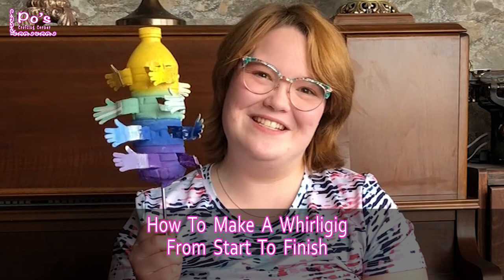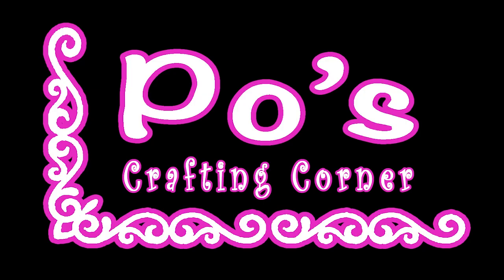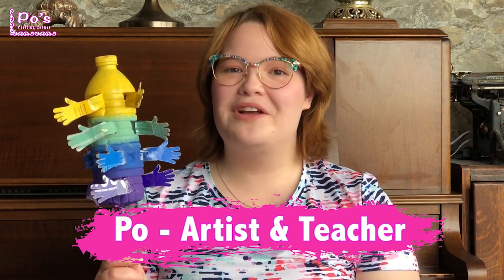To view each part separately, go to my channel. Making a Whirly Gig, Part 1. Hi there, this is Poe. I'm going to be doing a tutorial with you. Today we are making a Water Bottle Whirly Gig.